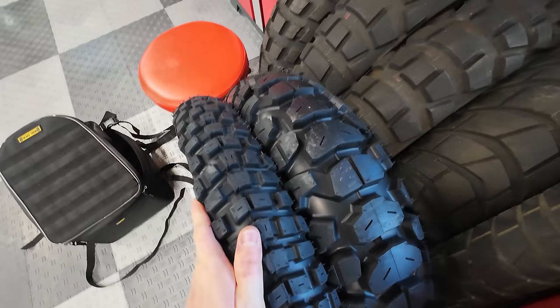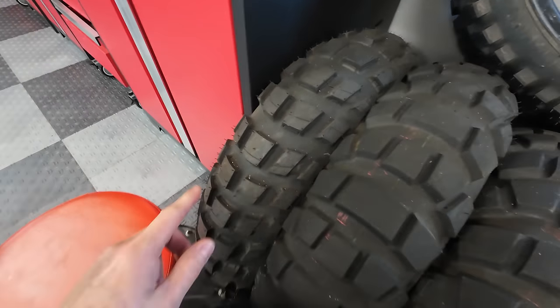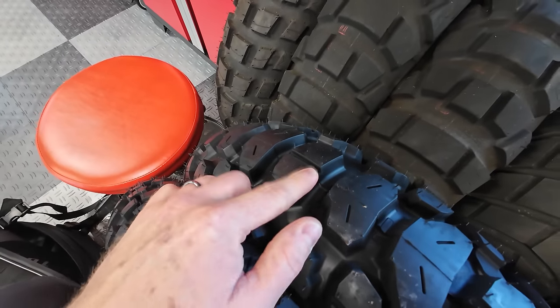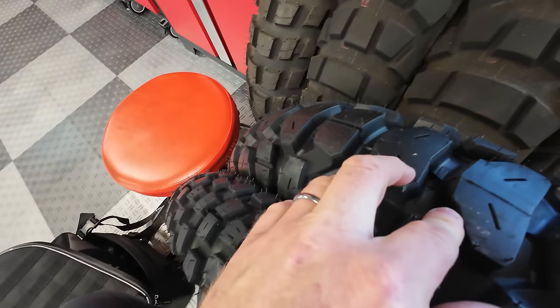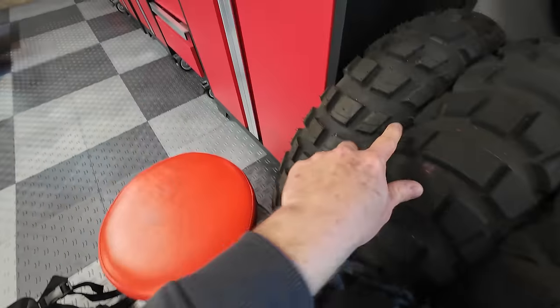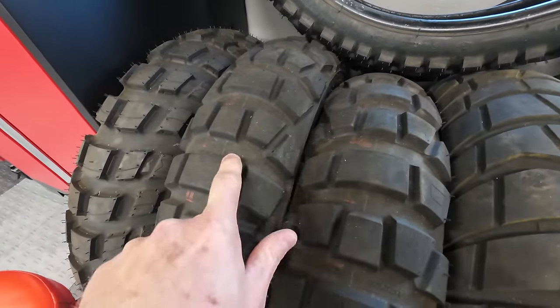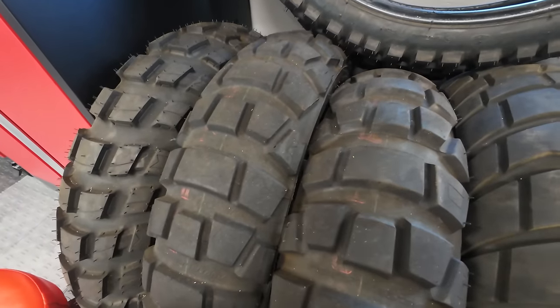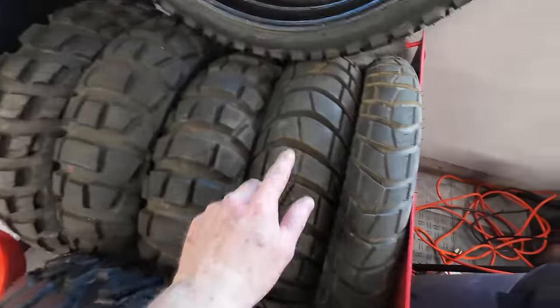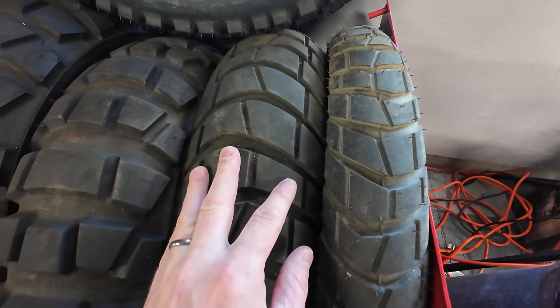Here are the Tusk tires compared to some others. Here's an Anarchy Wild Michelin — one of my favorite tires. The Tusk has deeper tread with bigger blocks in the middle. Here's a Bridgestone AX41 — really awesome tires but they just don't last long at all. And here's the factory Transalp tire, which I don't use because they just don't perform off-road.